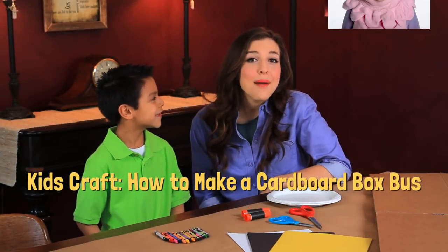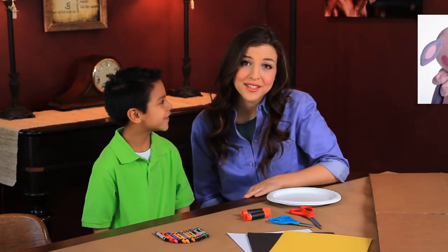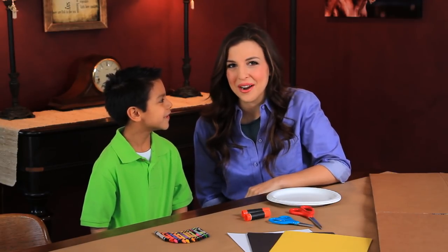Hi, I'm Ivy. I play Baa Baa Sheep on the Mother Goose Club. I love doing arts and crafts, especially with the kids I babysit for, like Lucas.